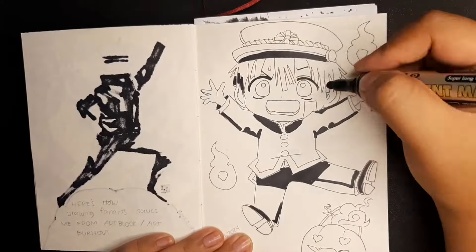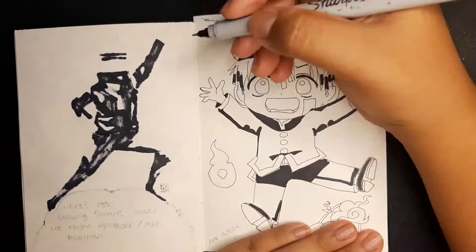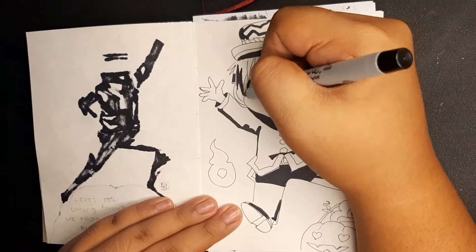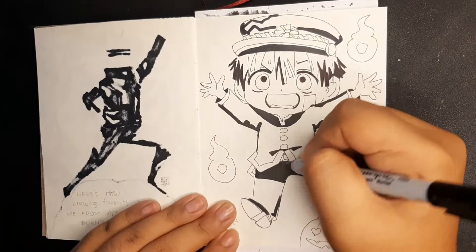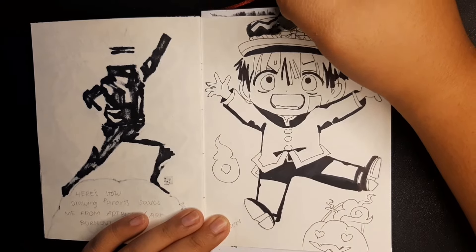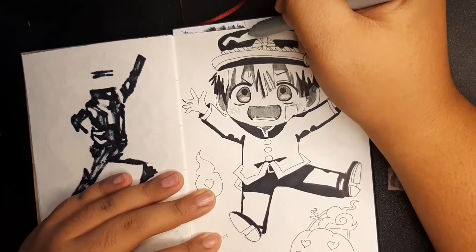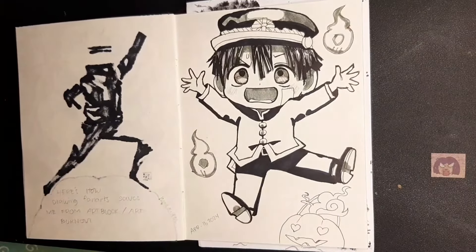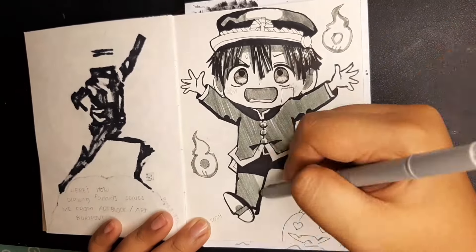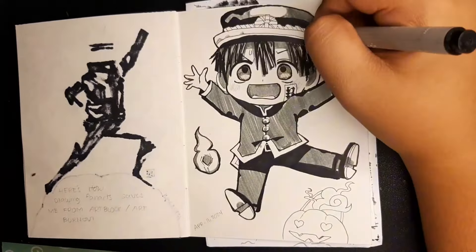The best part of being a creative is that anything is possible for us — everything has a solution. And another best part is that we can make it pretty. So I just continued inking. I like to do it roughly this time — no perfect lines. I don't mind it being crooked, or for some areas to be patchy. It's fine, it's very much fine, and it's even better if you just allow.